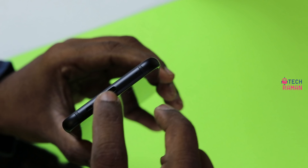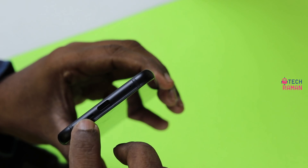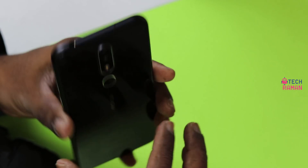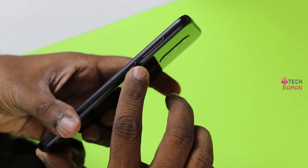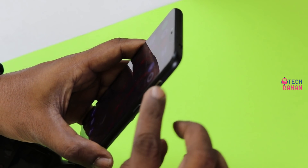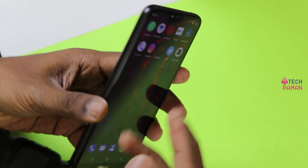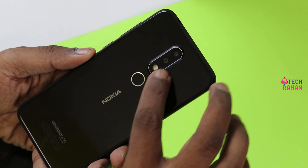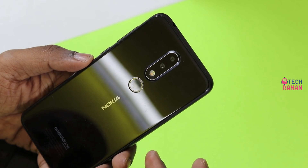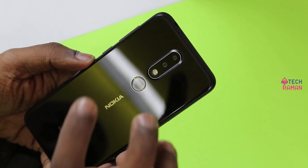It has a USB Type-C port, a mic, and a speaker grill at the bottom. The top has the audio jack and another mic. The right side has the volume button as well as the power button, and it has a nice metal feel to it. The left side has the SIM tray. The back side has a dual camera setup in a capsule form stacked vertically, and a fingerprint sensor at the back.